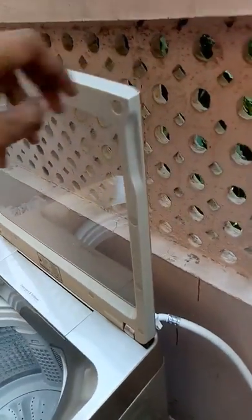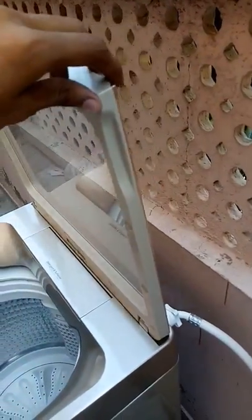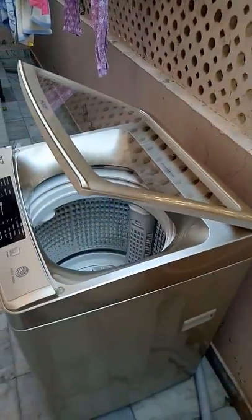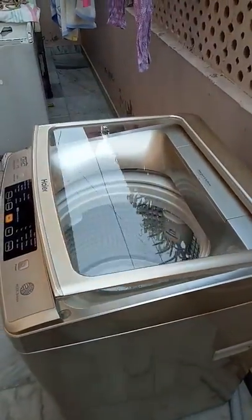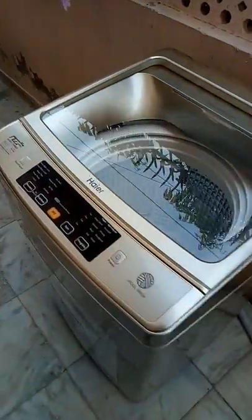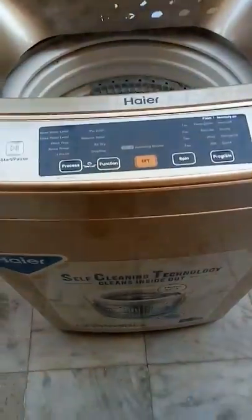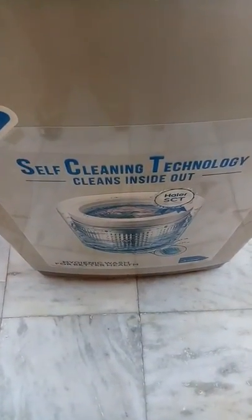It has a hydraulic door so you don't need to worry about the breakage of the glass. You can release it and it will come down slowly.